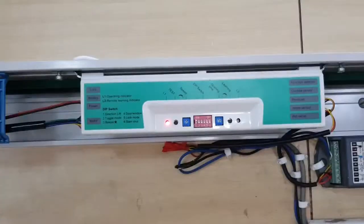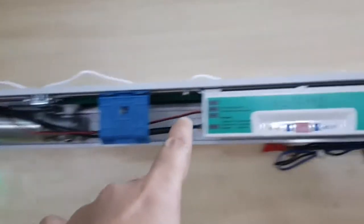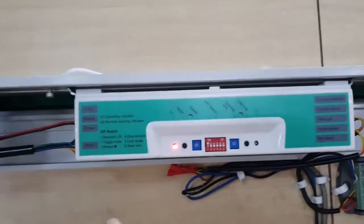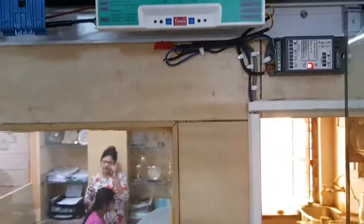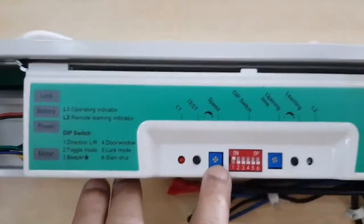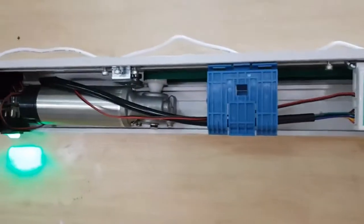This is the motor and this is the motor controller. In this controller you can connect two motion sensors, a photo beam sensor, and a wireless push switch. You can also adjust the speed of the gate and the timing, so this is a full-fledged facility.